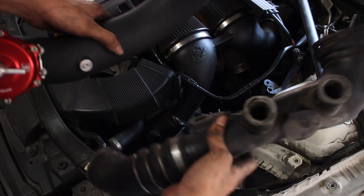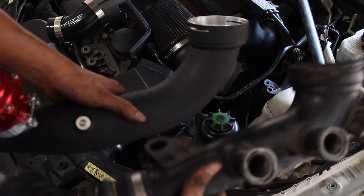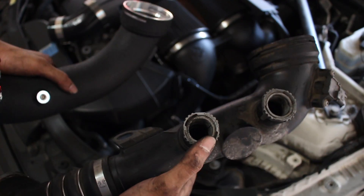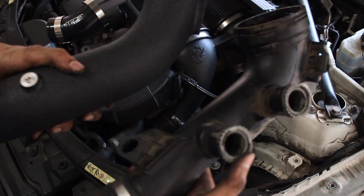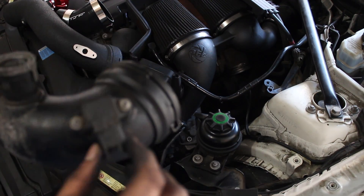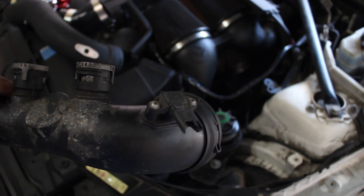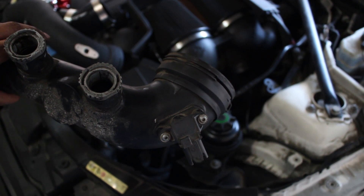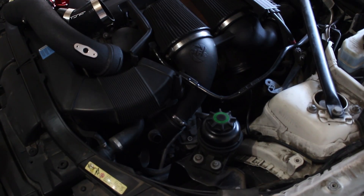So this is the OEM versus the VRSF — basically the same shape, but this one is plastic and this one is aluminum. And then instead of the diverter valves, we have the Tial blow off valve right here. Everything else is the same, so it should be pretty much plug-and-play. Before we can move further, we have to remove the MAP sensor from the OEM charge pipe and use the supplied nuts to screw it onto the VRSF charge pipe.